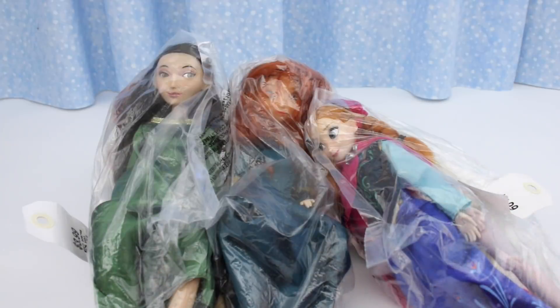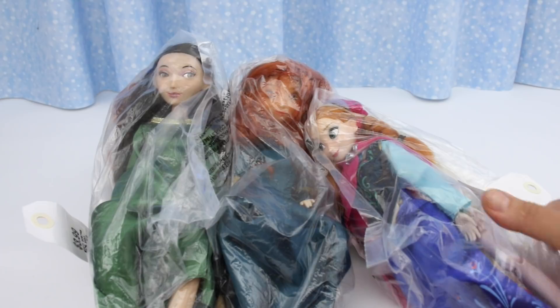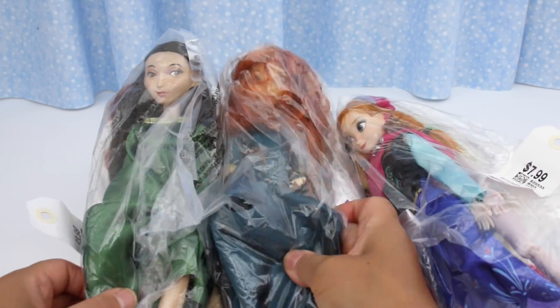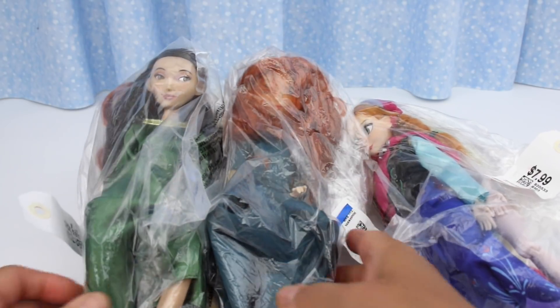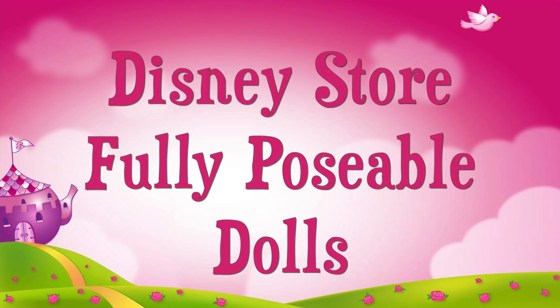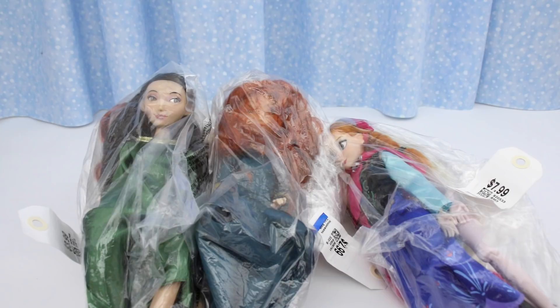Welcome back to part 7. In this group I have fully posable Disney princess dolls like Anna and Elsa, Merida and her mother Queen Eleanor. Let's make some room and open them up.